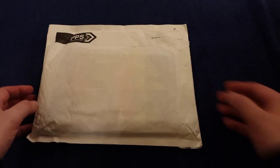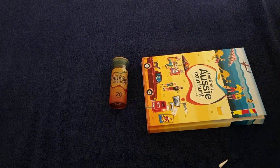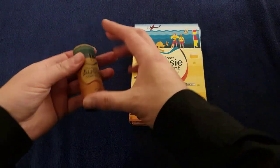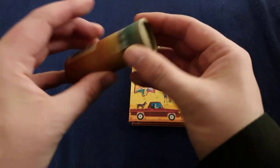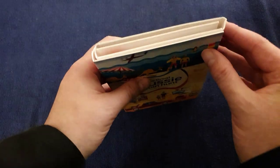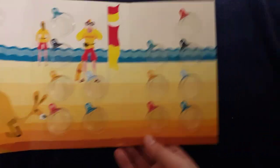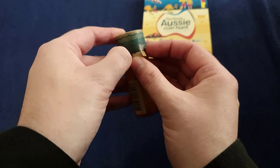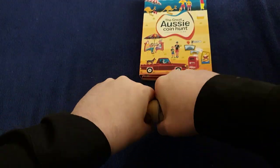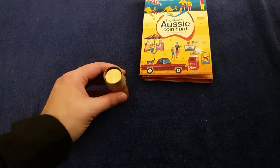Let's get into it and I'll show you what he sent me — I'll speed up this bit. There we are! What we have here is the Great Aussie Coin Hunt: all 26 A to Z coins, one dollar coins, in this tube, which I'm quite excited about. And we have the album here, similar to our A to Z album — it's A to Z of everything Australian. I'm quite excited to fill this up, let's crack on.